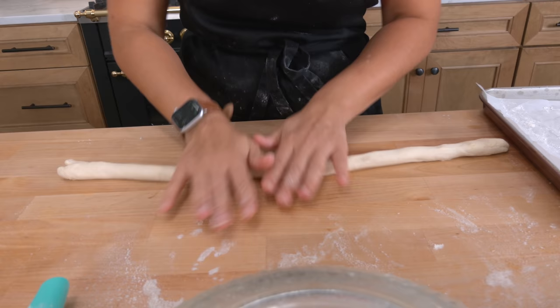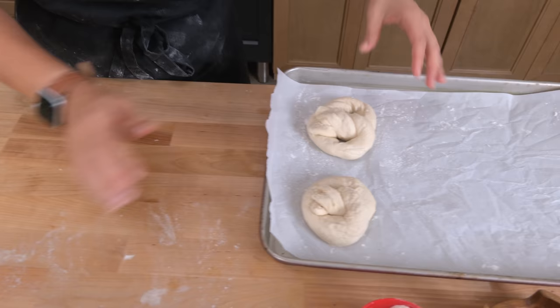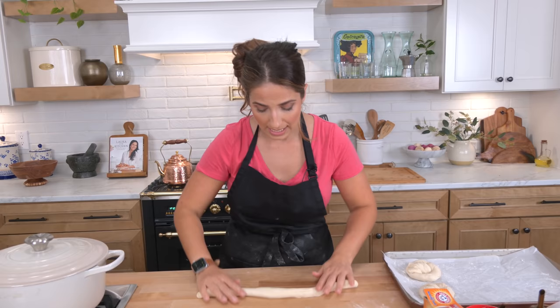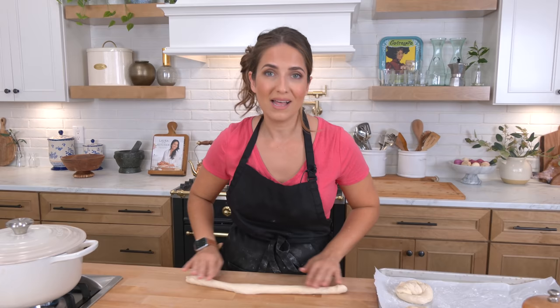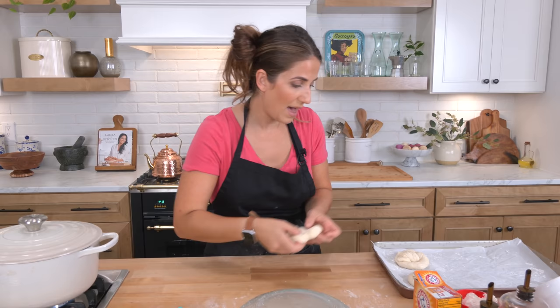I'm going to continue rolling these out — it doesn't take very long at all because I don't have patience. This is special to me because every year for about a decade, my brother-in-law and sister-in-law have always had an Oktoberfest party — it was always such a highlight of the year. We saw a lot of family and friends we don't typically see throughout the year. The last couple of years have been challenging, so they haven't done it and we've missed it. So I figured I'm going to have some friends over tonight, make pretzels, love them, and reminisce on some really good times.